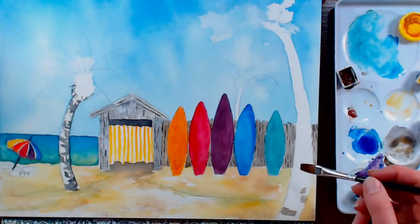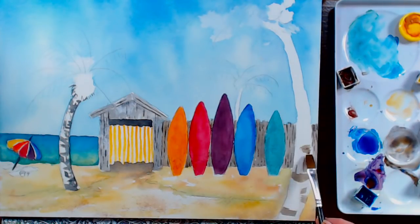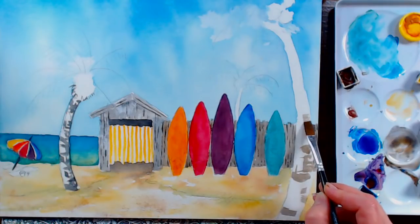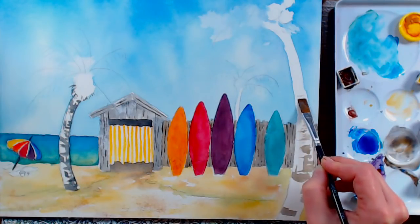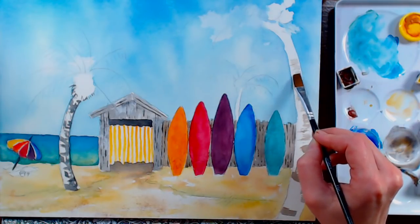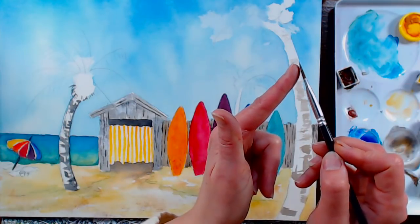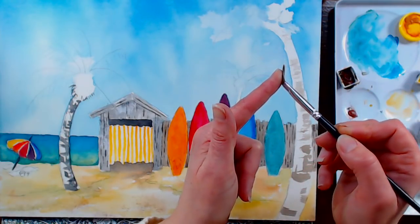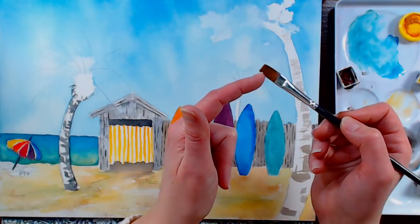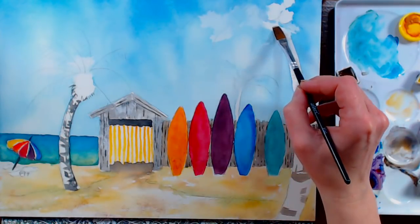I'm putting some barky texture on this tree trunk — pressing my brush flat against the paper and letting the paint skip on the texture of the paper for a little bit of texture too. I'm kind of wiggling and pressing the brush so it goes flat against the paper like a finger.